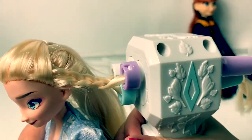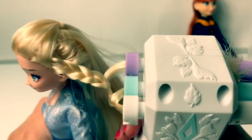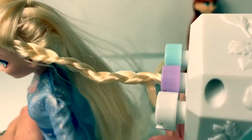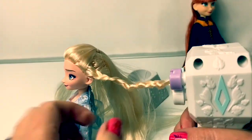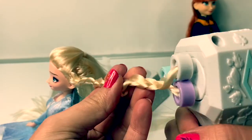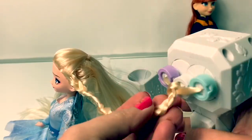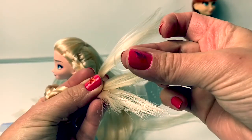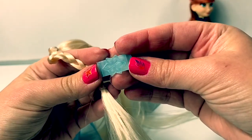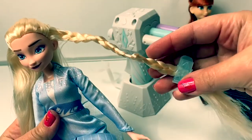Look how it's making a braid. Sometimes it gets stuck — you just have to push it down and then it'll continue working. This is so cool and we still have some more hair left. This is a long braid. Then at the end of the braid we use one of these hair ties. We can also use one of these beautiful snowflake clips. What a beautiful braid for Elsa — it's not a perfect braid but it's so pretty.